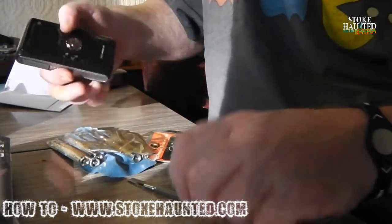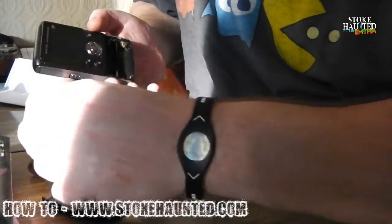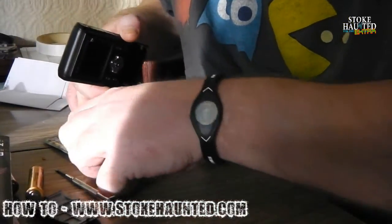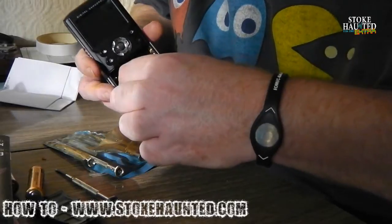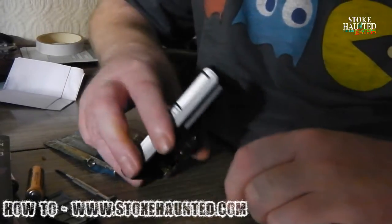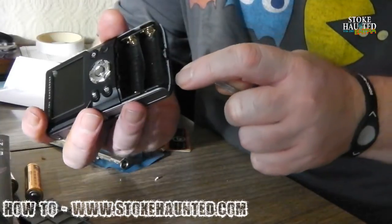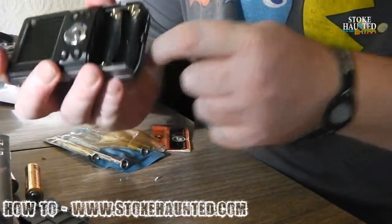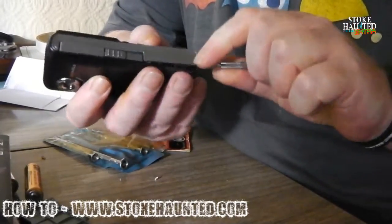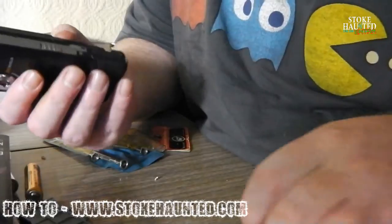What we need to do first of all is take the screws out. They are right inside there - real tiny little things. Start to lever it off, and now behind these there are more screws.